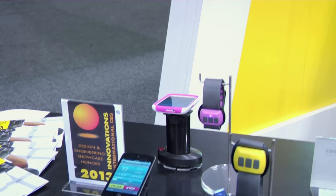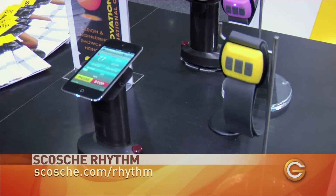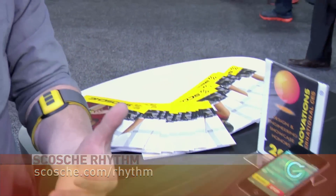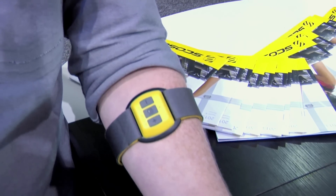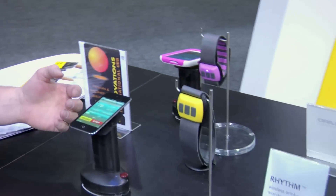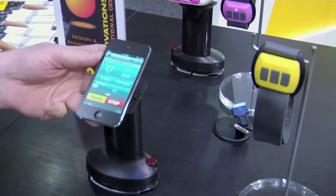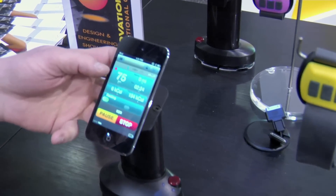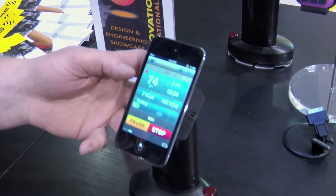We've launched here at CES the Scosche Rhythm. It's the new heart rate monitor worn on the forearm, similar to the previous generation. But we've gone back to the drawing board and redesigned it. It's now waterproof — sweat resistant and dust proof. We've also redesigned our app completely from the ground up, with a large readout of the heart rate. You can track your calories, distance, speed, and pace using the phone's GPS.